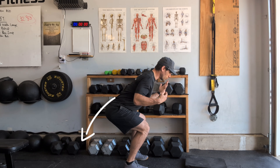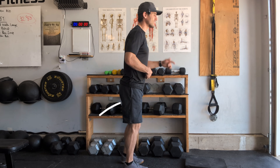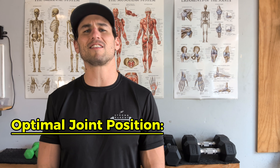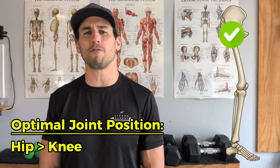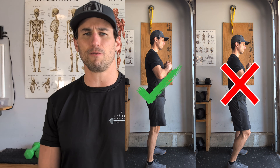Whether it's a squat, a lunge, or a single leg hinge, you'll notice each and every time I'm initiating with that hip back so the bigger, stronger joint is loaded. We understand that the optimal joint position for our legs is loading our hips primarily over our knees. We want to make sure that all of our lower body exercises start by driving the hip back instead of driving the knee forward.